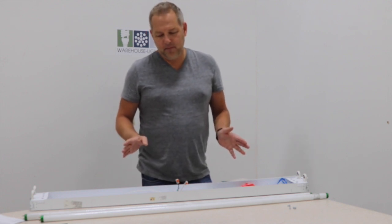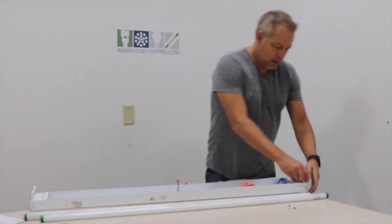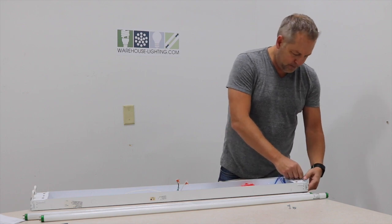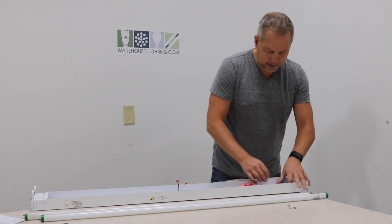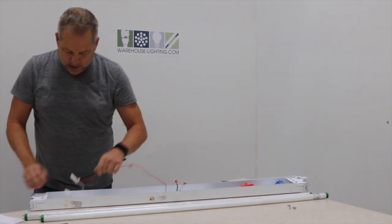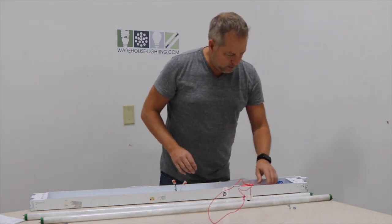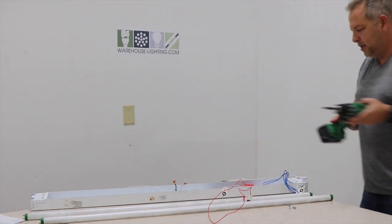You will have to push down the tombstones, which we're going to do — the real quick and easy version. It really takes about two or three minutes, maybe four, to get it done. Your first step would be to remove your tombstones — you can push these down into the fixture. You're going to do the same thing on both sides. You can also pull the ballast out, which might not be a bad idea.